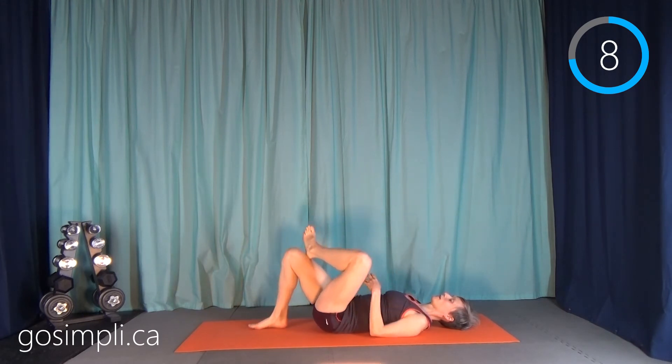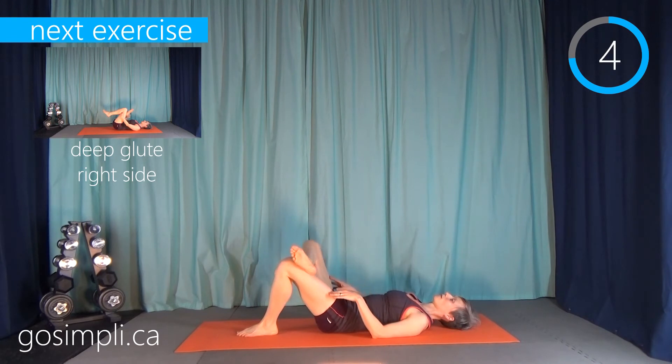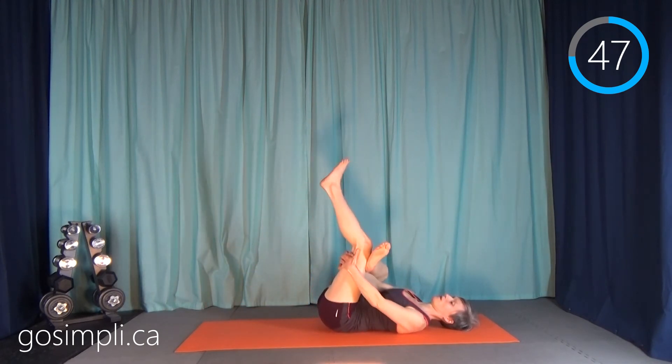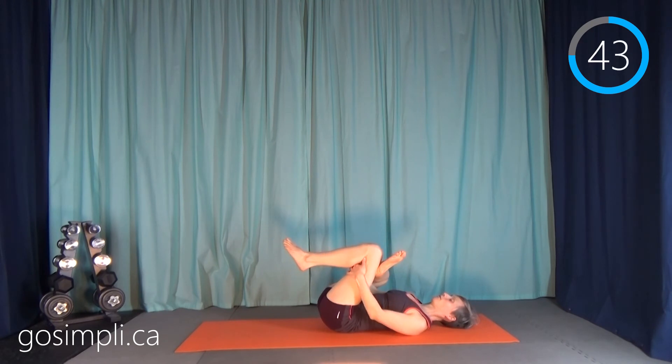Put that leg down, take your right leg and cross it over so you're ready. Feed your arms on either side behind the knee and pull in. I find when I'm doing lying stretches it helps if I close my eyes — it just helps with the calm, the relaxation, and the deep breathing.